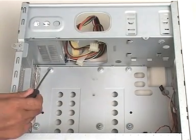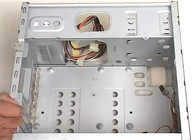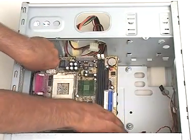Then, we locate the mounting screw holes at the base of the system. We line these mounting holes on the motherboard with the mounting screw holes.